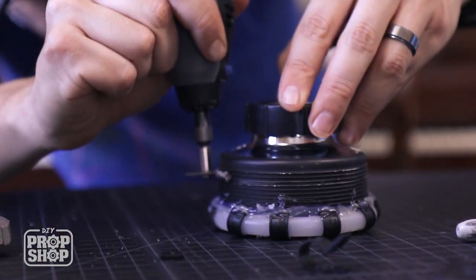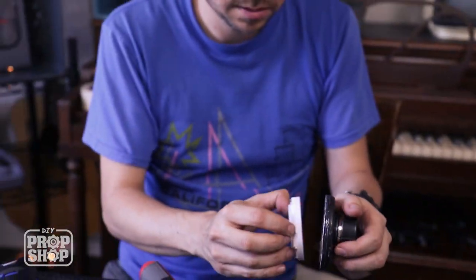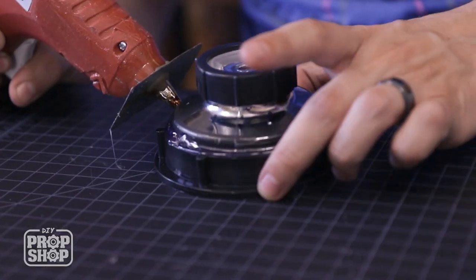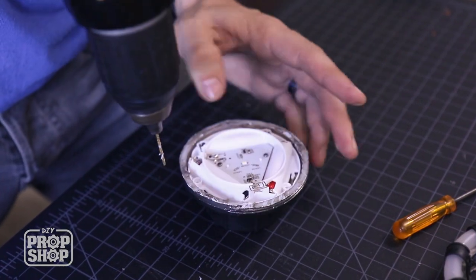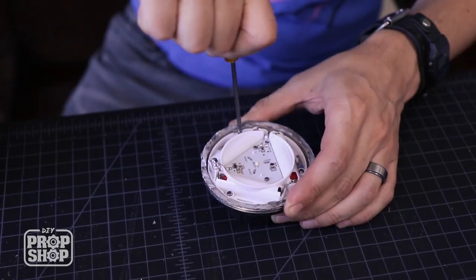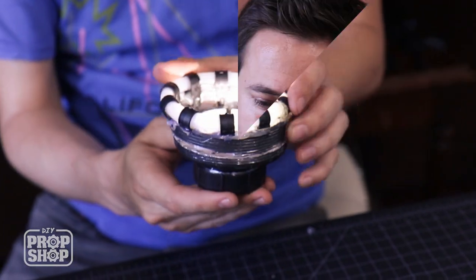I just realized that once this is all glued together you wouldn't be able to access the batteries to change them later. So I'm going to cut open the back plate entirely so the light can be secured in there and you can just open up the back, change the batteries, and put it back together. This back piece will be attached permanently, so whenever you want to open and close it all you have to do is screw it on or off. To attach the light itself into the base I'm going to drill some little tiny holes so we can use the existing screws — it depends on what LED tap light you're using, but those three screws will just hold it right in place.